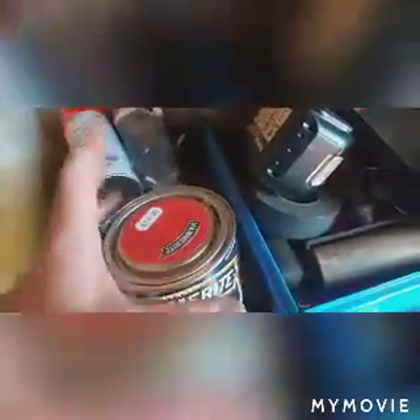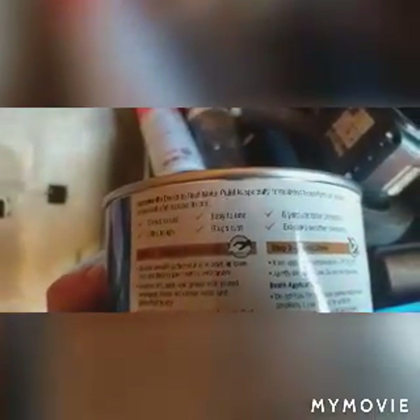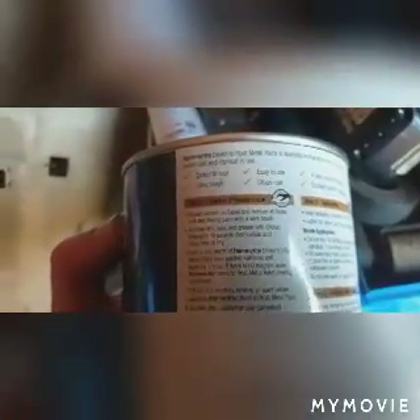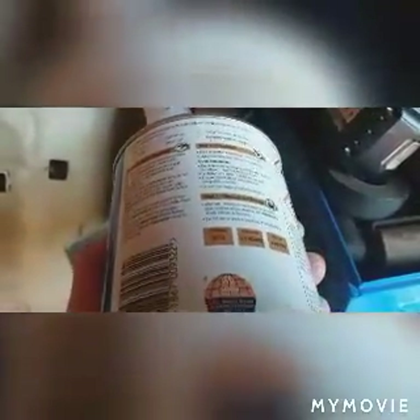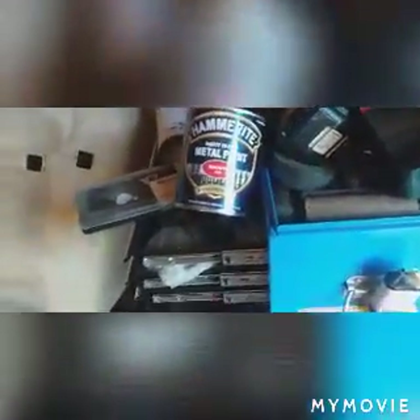I am going to have to sand it off because I didn't do any prep work. But this stuff is meant to be quite good - Hammerite direct to rust metal paint, specially formulated to perform as primer, undercoat and top coat in one. So a couple of coats of this stuff and we're good. And it is good paint - I do like this paint, it is awesome paint.